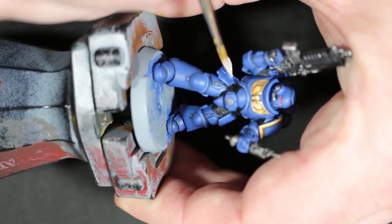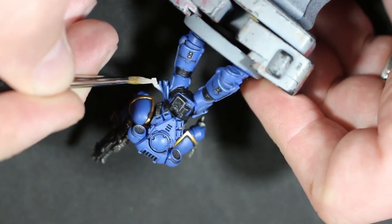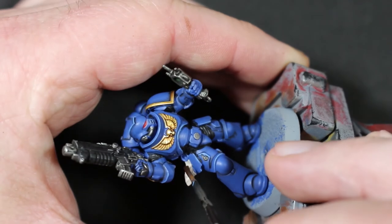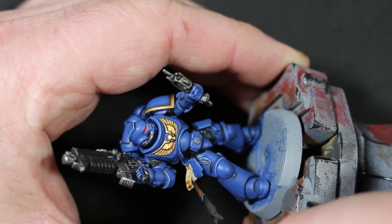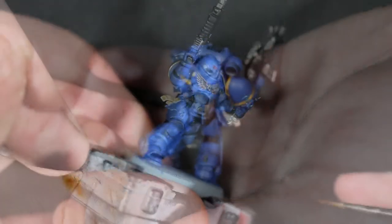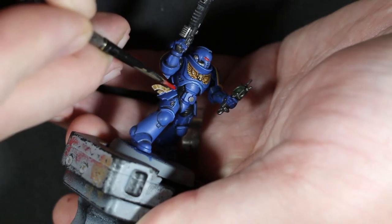For the purity seals I moved on to Rakarth Flesh as a base — it's one of the most reliable colors for any kind of cloth, so it was a simple choice. Once that was dry I went with Seraphim Sepia wash, which gives it a faded, pale look rather than making it look dirty, unlike Agrax Earthshade.